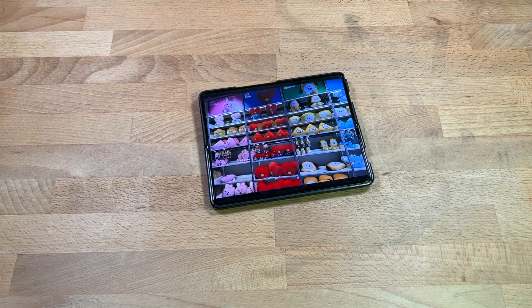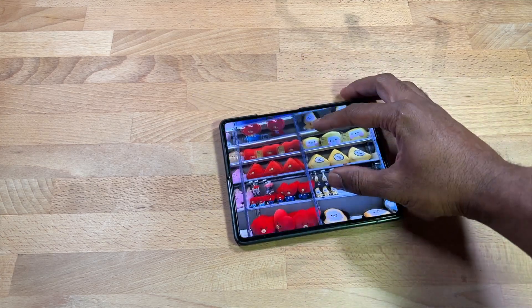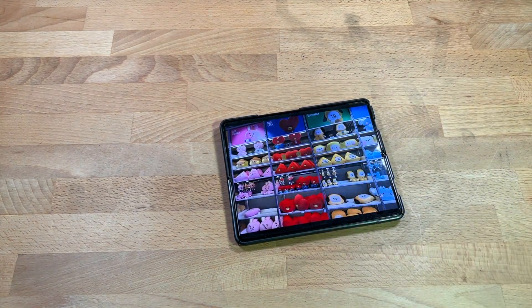First of all, do I still love this phone after 18 months? Yes, this phone is awesome. I still love being able to open it up, watch YouTube, do different tasks — it's all big and bold, you can see it clearly when you want to zoom into something. So what we're going to cover is what I love, the issues I've had, what cases I've used, the upgrade path, and what I plan to do next.